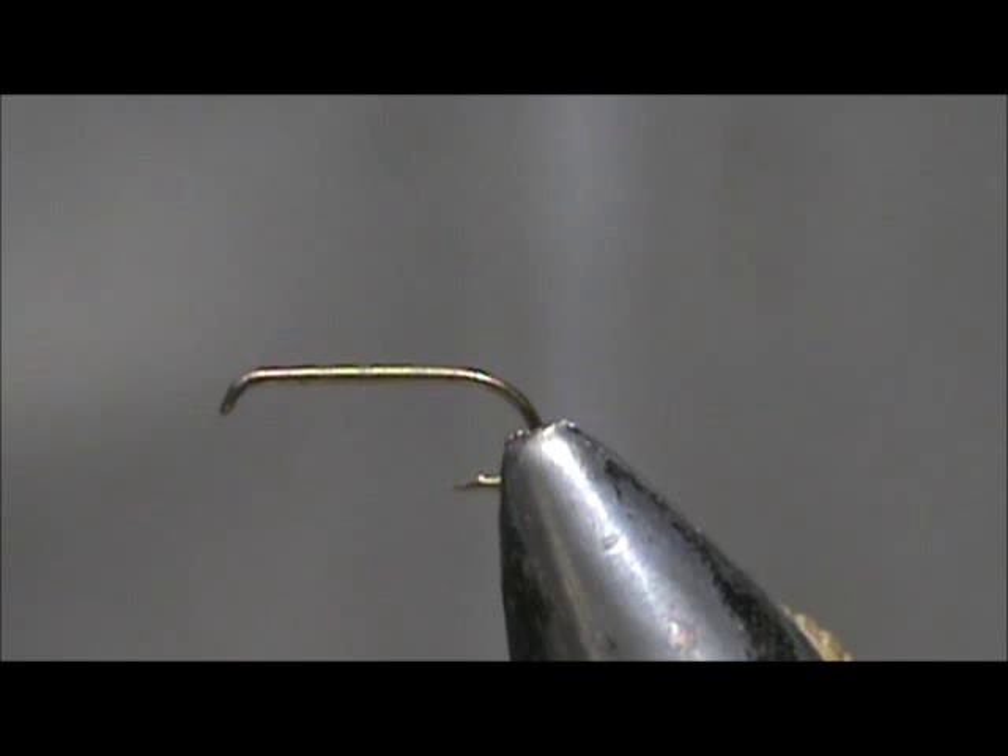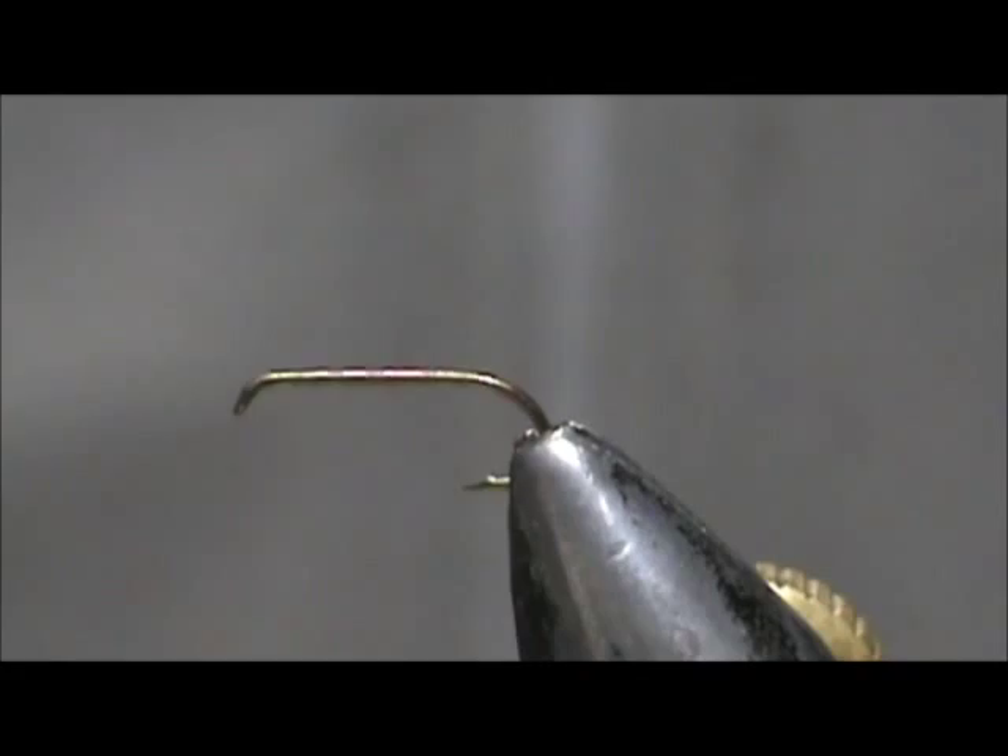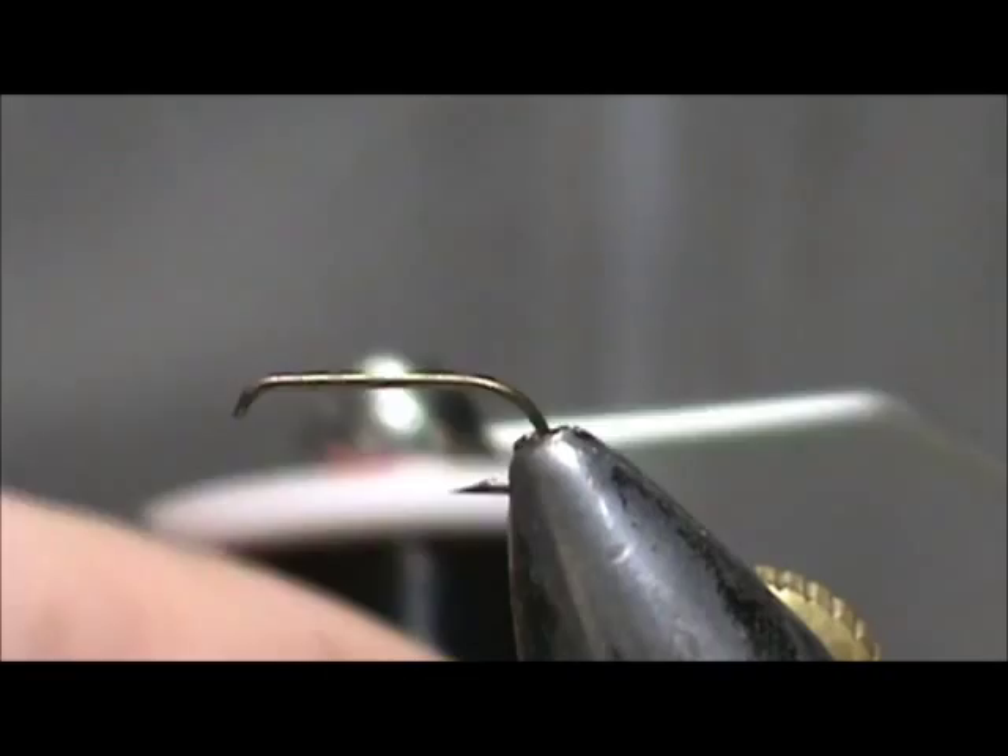This will make a great caddis pupa. The hook I have on the vise is a size 14 — this is a 2 extra long, 3 extra heavy nymph hook. I am going to use 70 denier black thread.